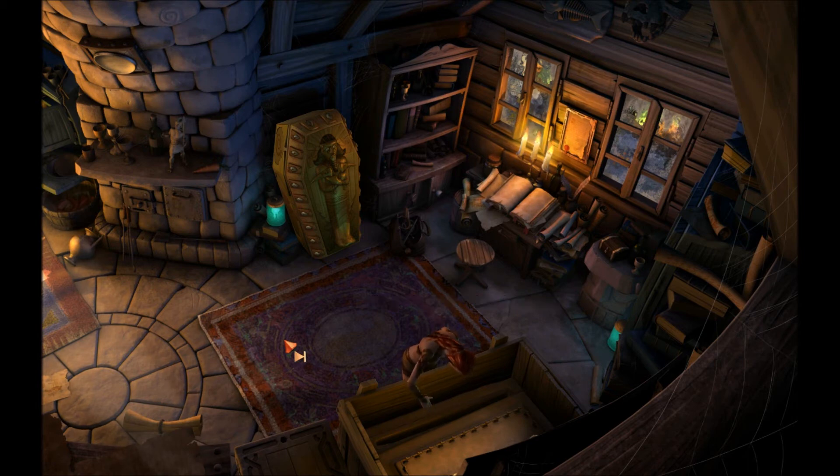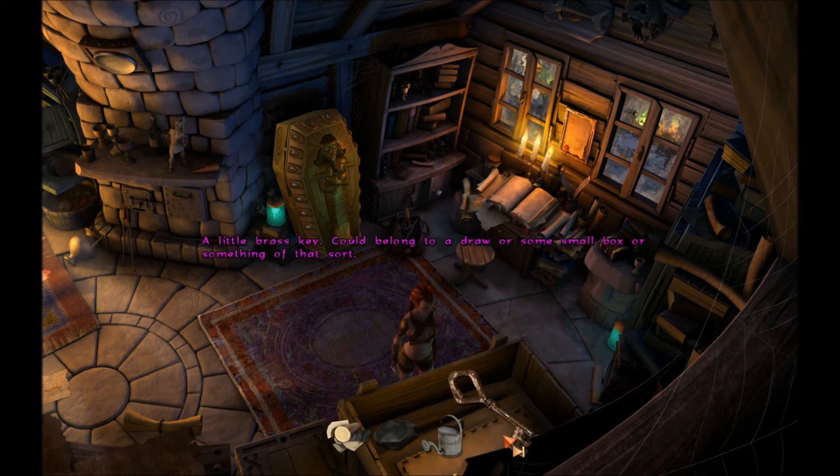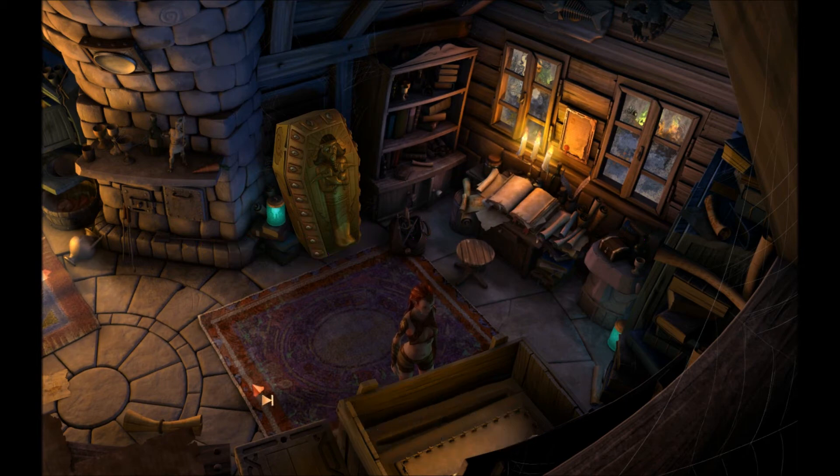A rather coarse metal sieve with wooden handles on each side. Presumably the Professor used it for sifting through earth for treasure. Let's try using that in the sand. There is something in there — a little brass key. Excellent. Could belong to a drawer or some small box or something of that sort.